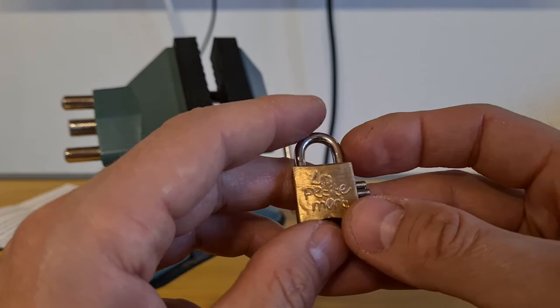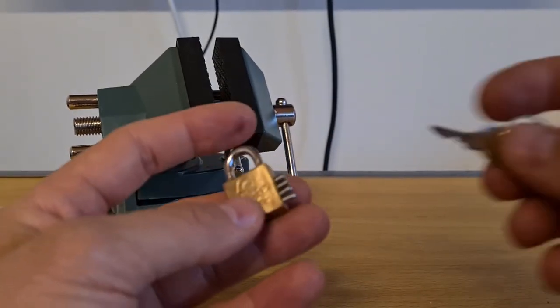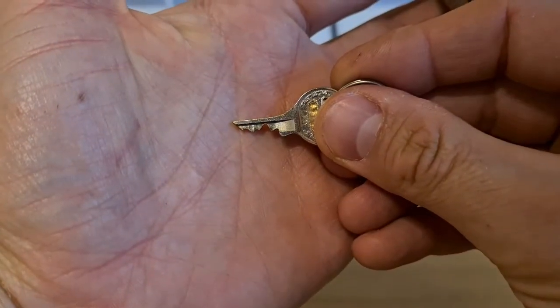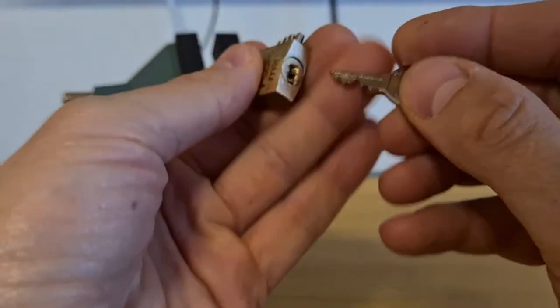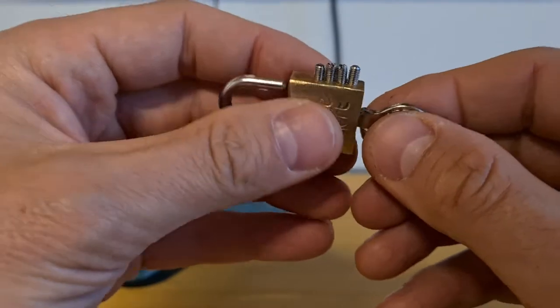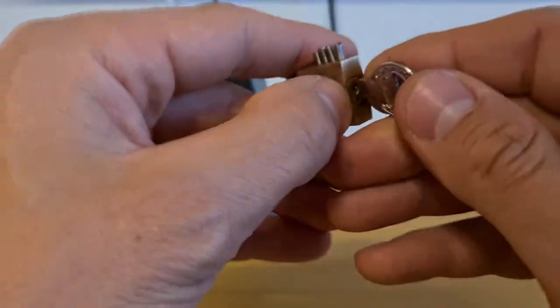Anyway, let's gut it. By the way, here is a key. You see, it's some quite crazy bitting normally, but in such a tiny lock with such tiny pins, it doesn't make that much of a difference if you just know what to do.